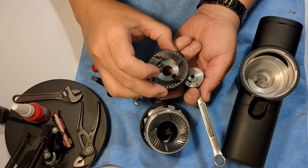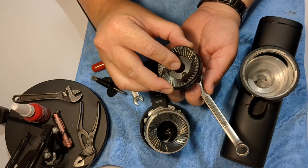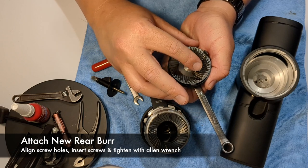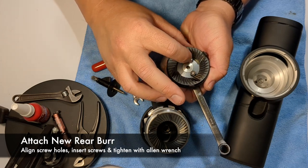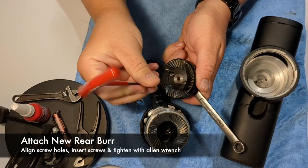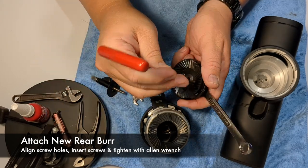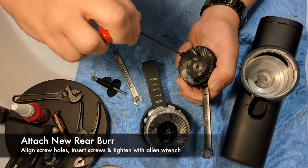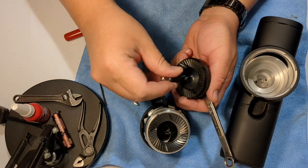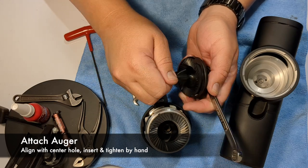Once the two screws are removed, the rear burr is free. You can clean out any debris on this before installing your new burr. The new burr comes with a plastic holder and a new o-ring. Put your new burr back on, line up the screw holes, and put the screws back in the same way they came out, snugging those down first. Make sure everything is in place — once everything looks good, give it a quick turn to make sure everything is tight.